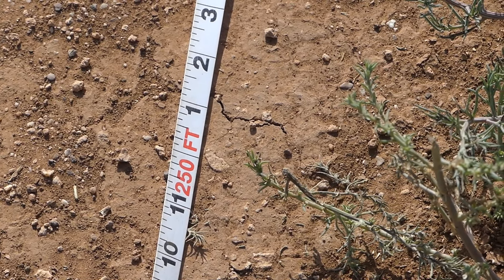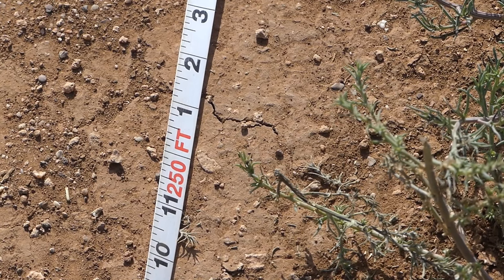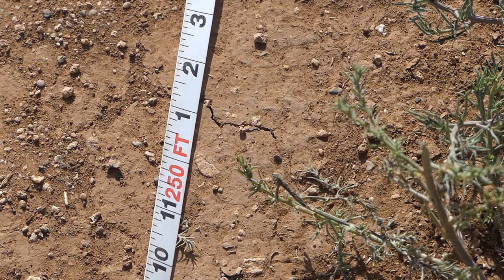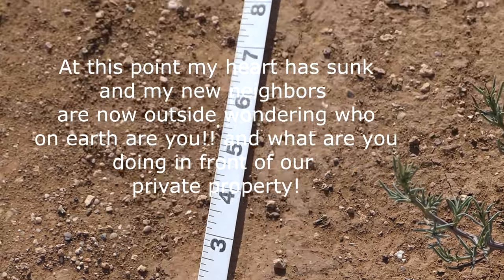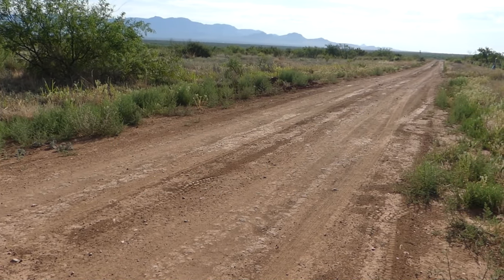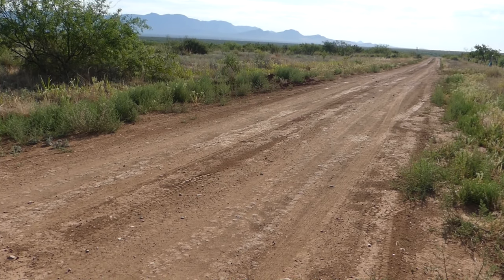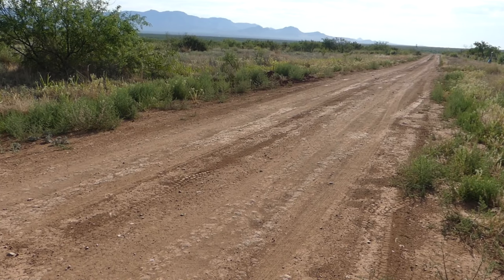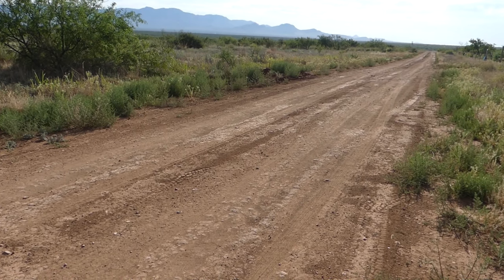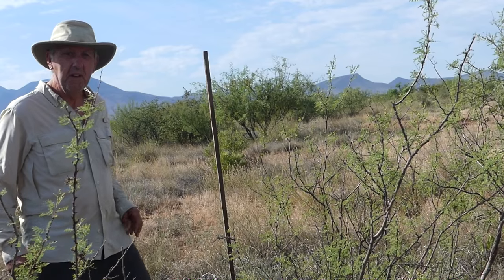Houston, we have a problem. This is the 500-foot boundary and I've already encroached about 30 feet onto the neighbor's property. For privacy reasons I won't show their property, but this is a little disconcerting because I haven't come to the end of my property line and I've encroached at least 30 feet onto the neighbor's property. For someone who's invested everything in this property, this is a bit of a worry.